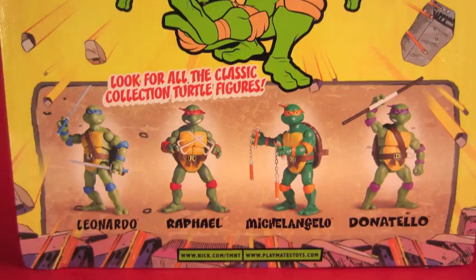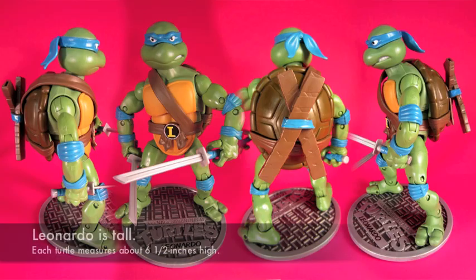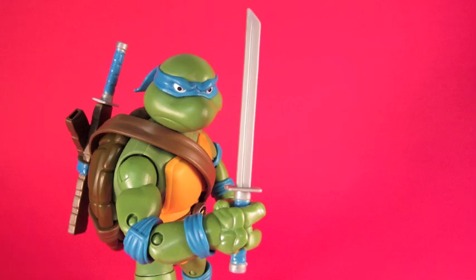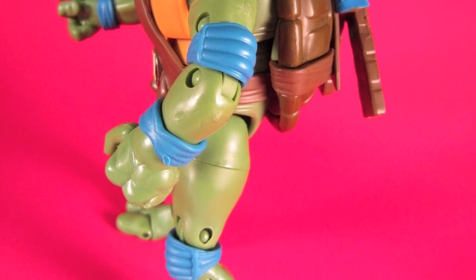There's no Shredder figure yet, and as you can see there's a lot of articulation. Because this video is too long, we're just going to look at Leonardo, because Leonardo is the leader. He has two katana swords. You can stick them in the scabbards in the back of his belt — they plug right in. Most of the figures share pretty much the same sculpt. The amount of detail is really, really good.